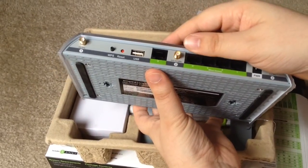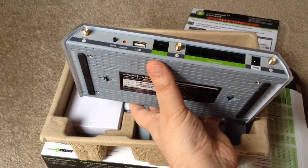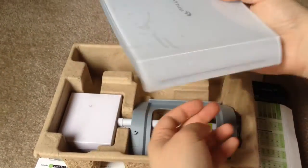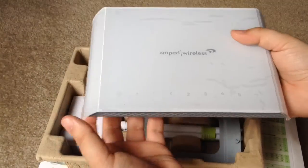Now remember, this is not a router — this is an amplifier. So you would need a router, and then this would be placed in addition somewhere else in your home or office. So if you have a lot of square feet, this is definitely for you.